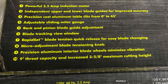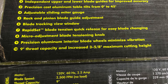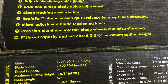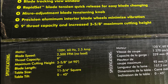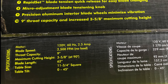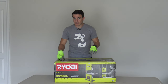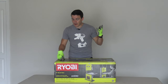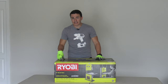First off, like we always do, we're going to go through a couple of specs. This is a corded tool, 120 volt, 60 hertz, 2.5 amp motor. The blade moves at 2500 FPM no load. Not familiar specifically with bandsaws - comment below and let us know if that's good. The throat capacity is nine inches, and that's actually what appealed to us about this saw.